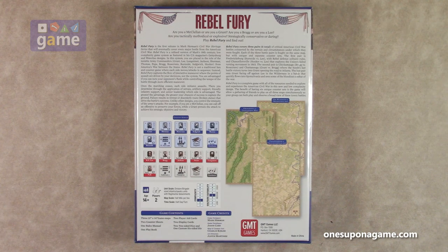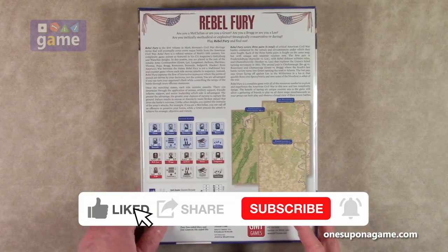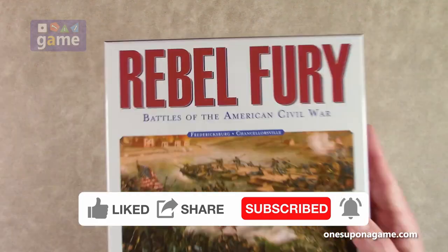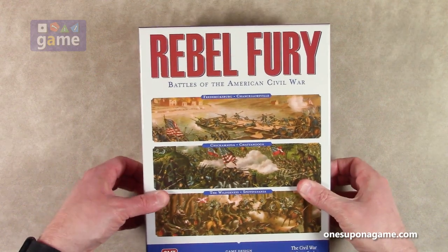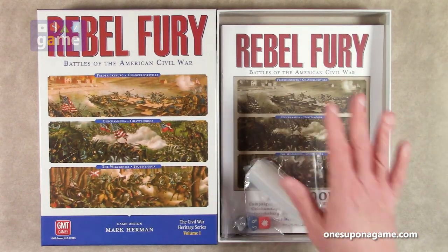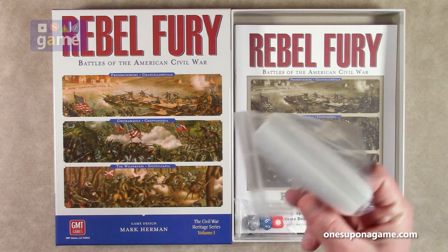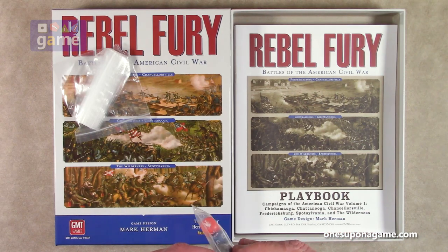So there are six battles in this volume. Let's dig in and see what it looks like on the inside. It's not a big box — it's one of GMT's standard size boxes. There's a lot of space in here, so you've got room for a counter tray. If a counter tray won't hold all the counters, you have a bag of bags that GMT is famous for. We have three dice — two six-sided and one custom six-sided die.